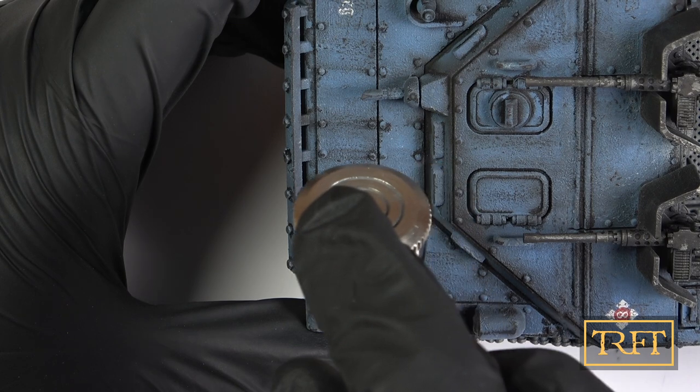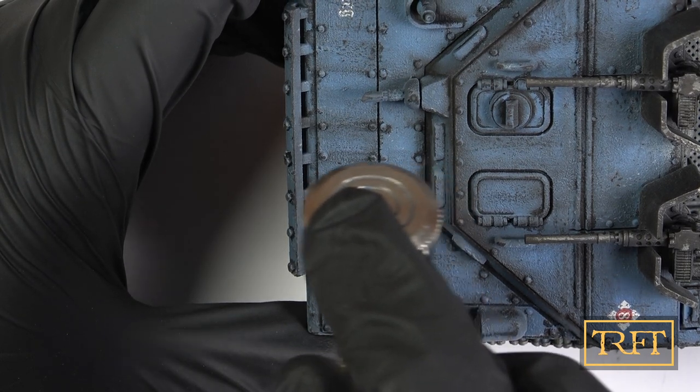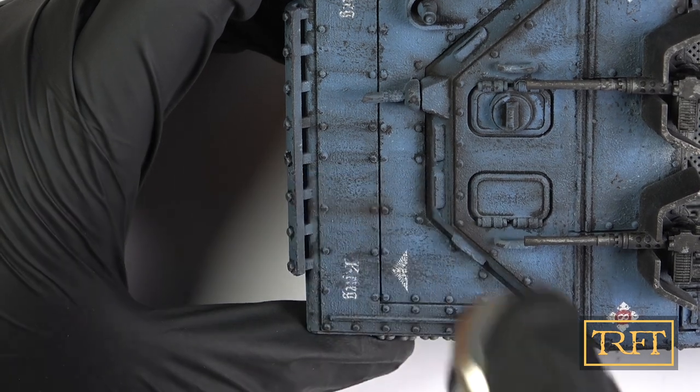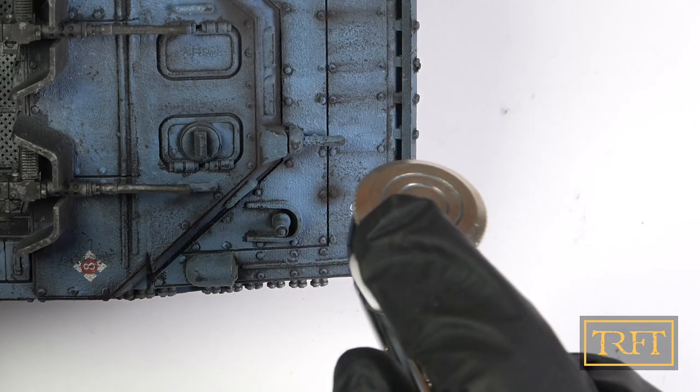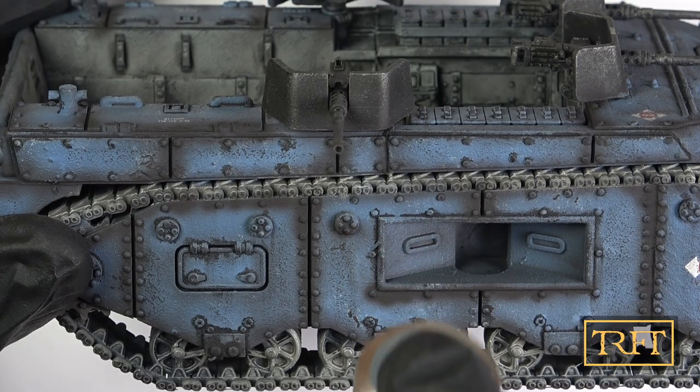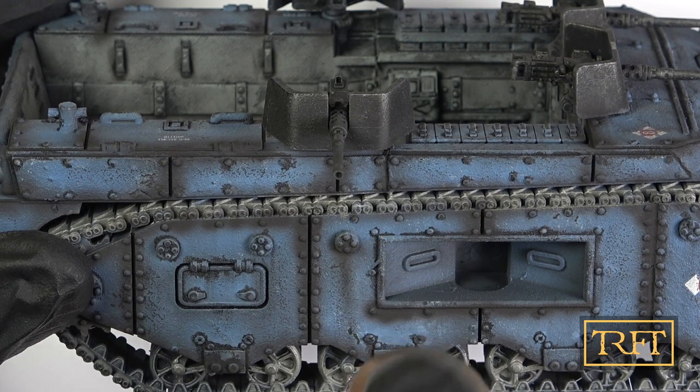Next I thought I'd try and create some streaks with the airbrush. I've only ever done this with heavily thinned lacquer paints before, as those give me a level of control I've never been able to get with any other product. To my surprise, the liquid pigments work great for this, and as you will see in a second, mistakes can be removed.